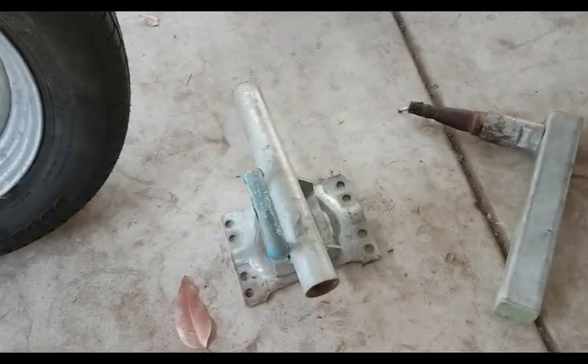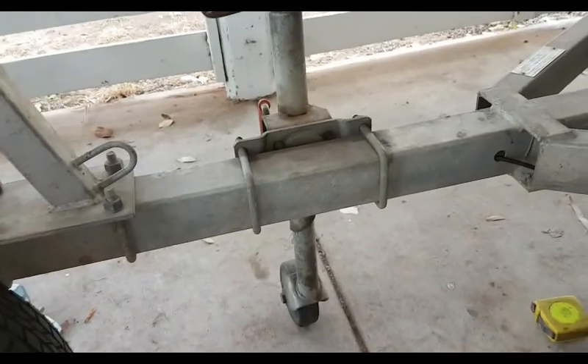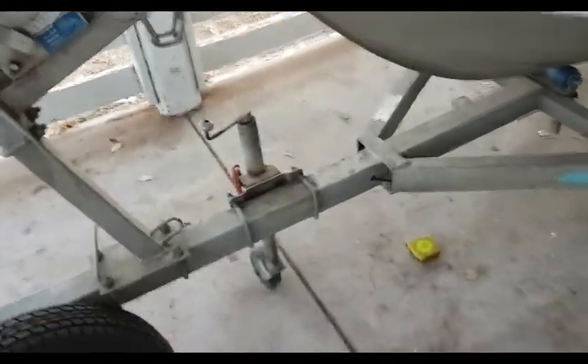There's a spare wheel carrier and an old swing up jockey wheel. I'm going to use the existing mount here and I'll knock up a spare wheel slash sand beach launch unit on the front of my boat.